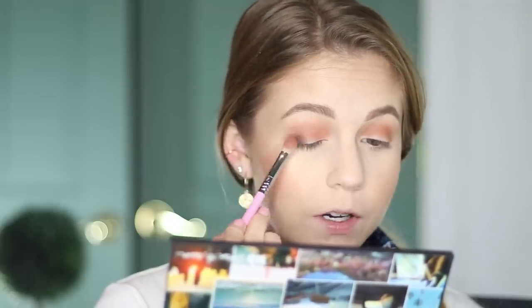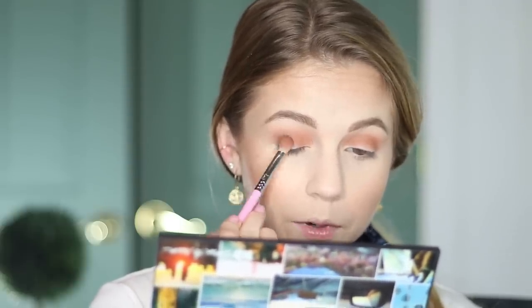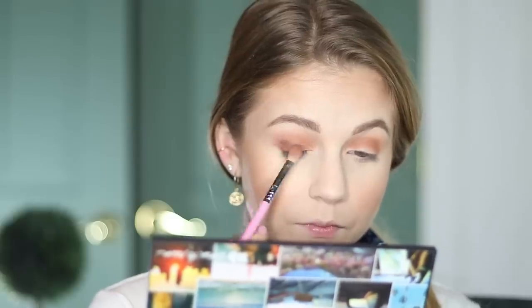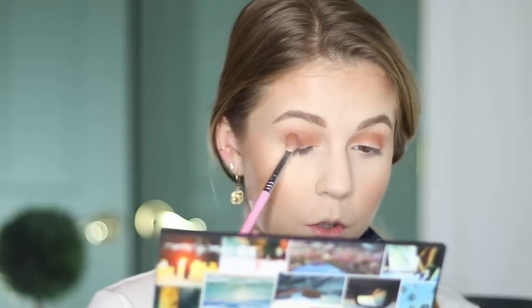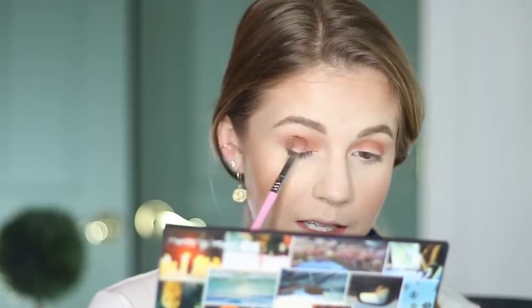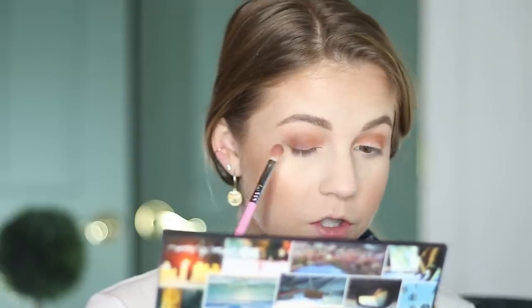Now I'm going to start adding some depth. I'm going to take the shade Punk, which is the dark brown, and start tapping this over the outer corner. I'm mostly keeping this on the lid, but I am going to bring a little bit up into the crease. I'm not moving the brush too much — I'm really keeping it in this designated area because this color is so dark. If I start using really big motions, it's going to spread the color out too much. I like to keep the darkness a little bit more concentrated.